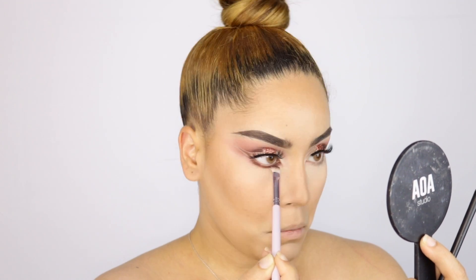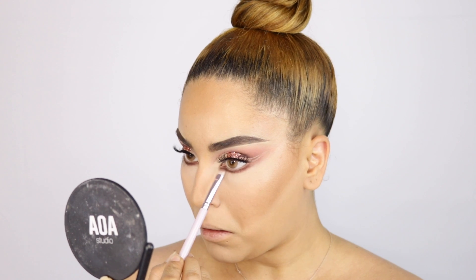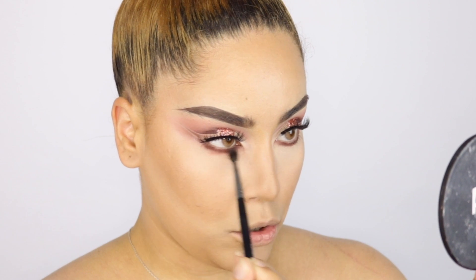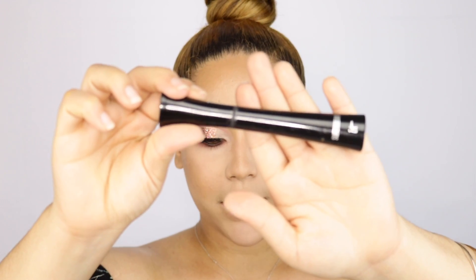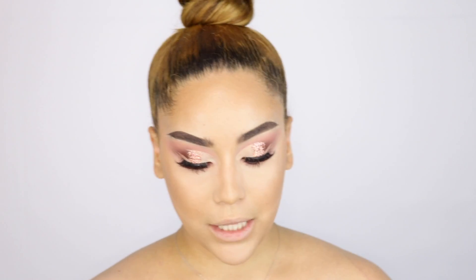Before moving on, I'm finishing the eyes. First I'm applying a little bit of that Chocolate shade on my lower lash line, swinging the brush back and forth to smudge it. Then I'm taking a little bit of the mauve-y shade and smoking out the whole lower lash line. I'm adding a little eyeliner on my waterline, and then applying a tiny bit of It Cosmetics mascara on the lower lash line.